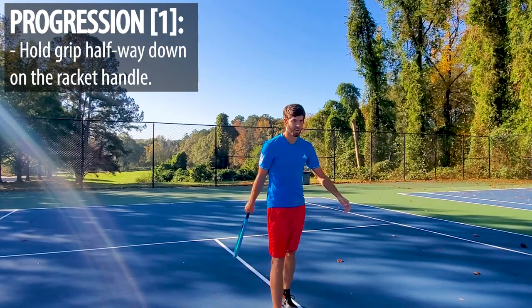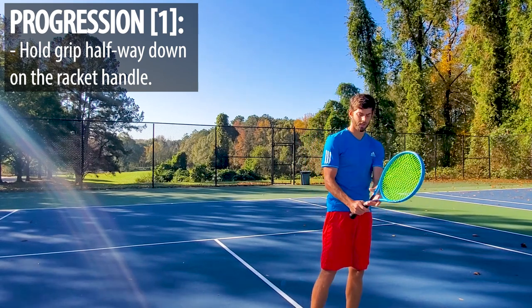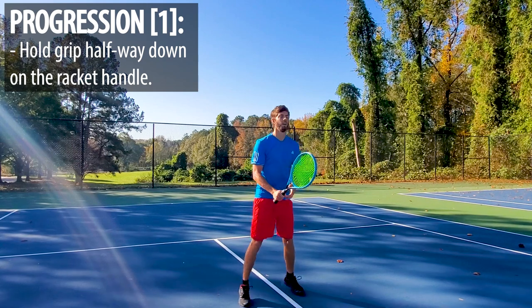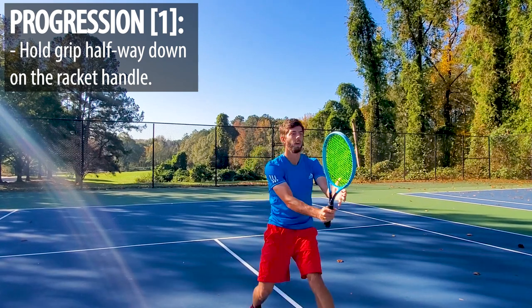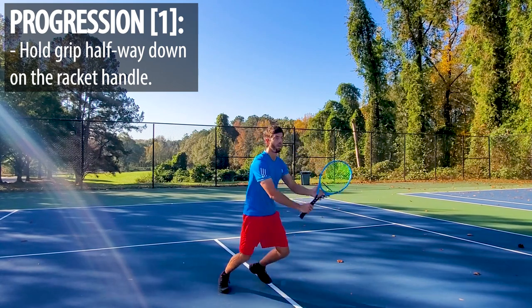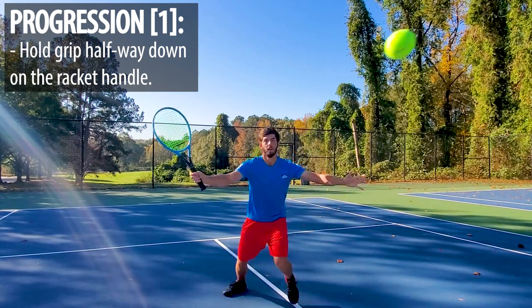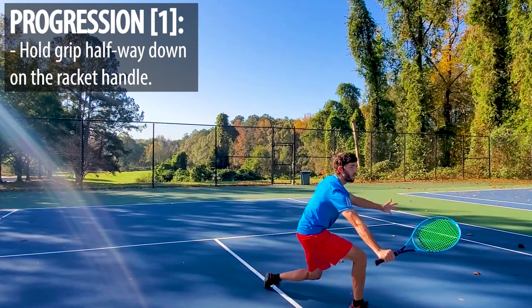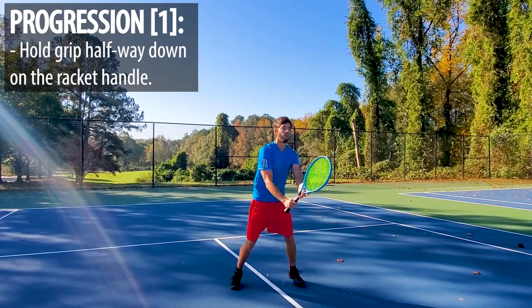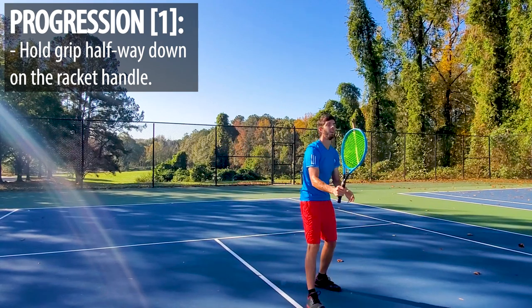Now go ahead and take it halfway down on the grip — just a couple inches lower. We're gonna go ten in a row like that. Hands in front, keep it in front, turn the wrist. Perfect, that's it. Last four — awesome. Great.